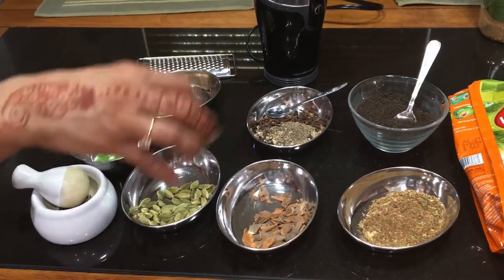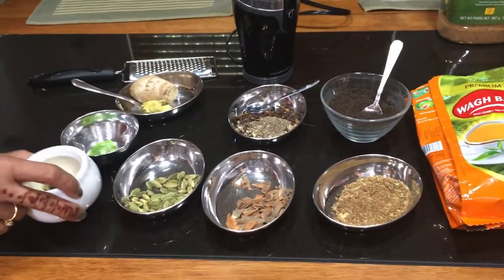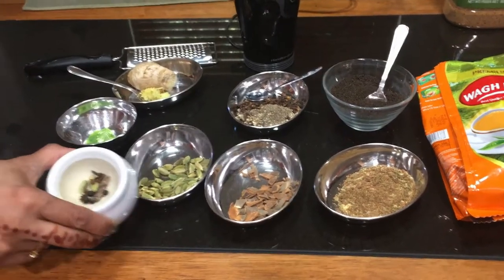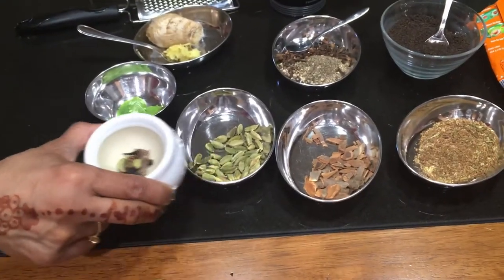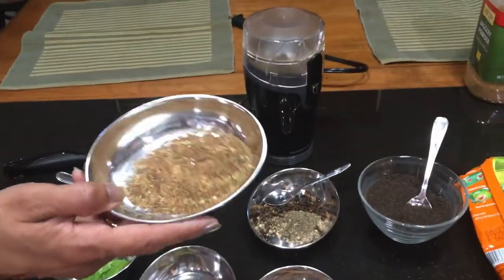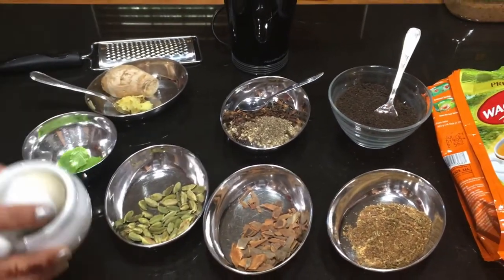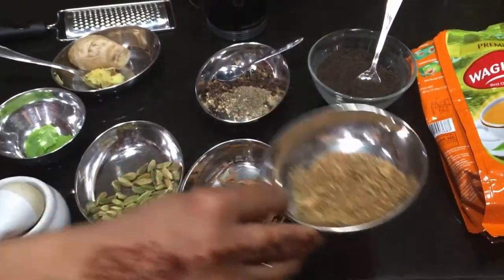To make a mixture of these masalas on a daily basis, I use my grinder so I can grind it freshly every day. For one cup of tea I put three cardamom, a couple of cloves, four black pepper and one little stick of cinnamon. I also make this powder in advance for the days that I don't have a lot of time — I use the coffee grinder to grind my masalas.